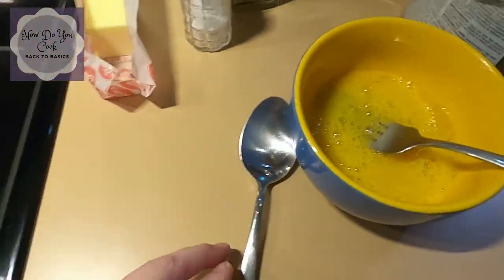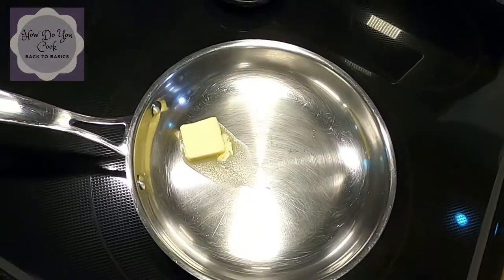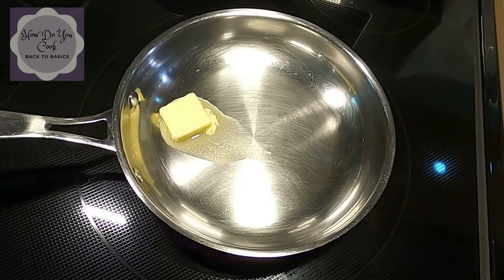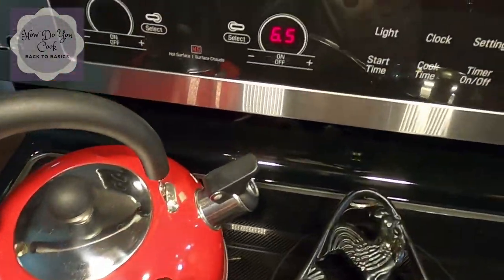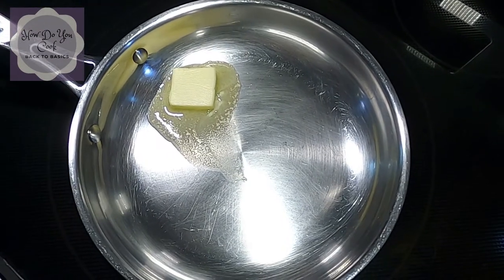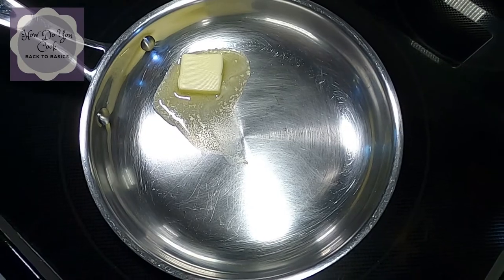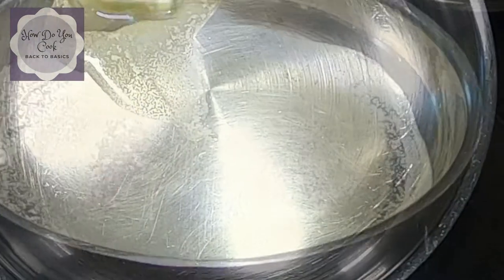So our stove — I have a pat of butter. I went ahead and added a tablespoon of butter to my pan, and right now I have my stove set at 6.5 to get it heated up. Once it gets heated up really good, we're going to turn it down to about three to four, which is kind of a medium-low, because you don't want to cook your eggs overly done — they will get hard and won't taste good.